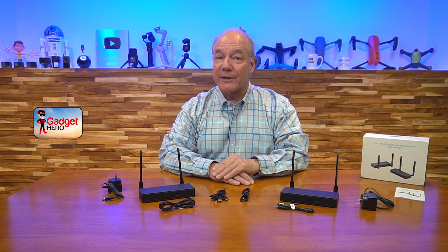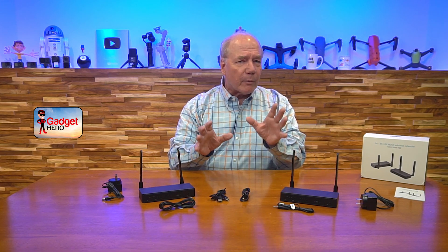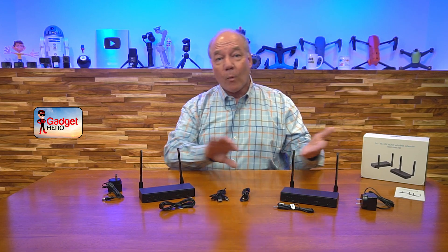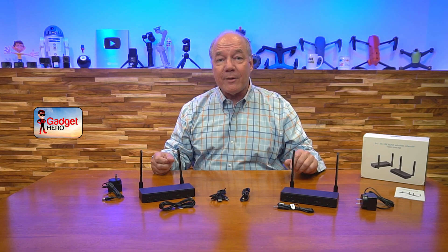Hey there tech fans, Rick here again with another review. Today I have a wireless HDMI extension kit from Amiibo that will allow you to share all of your HDMI media content from one location with a second remote location up to 200 meters away over a wireless connection in full HD 1080p resolution.